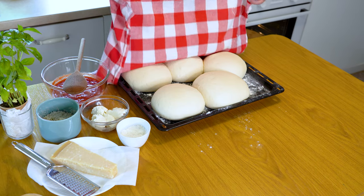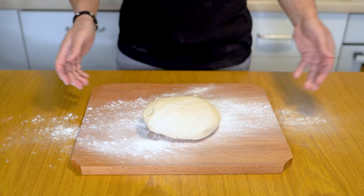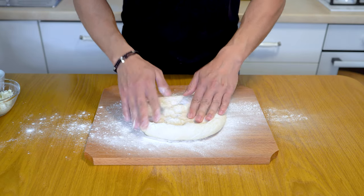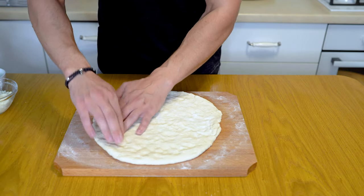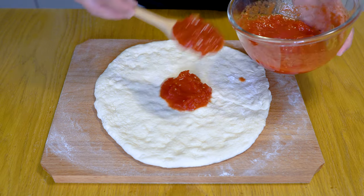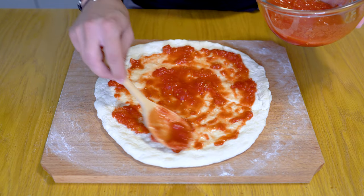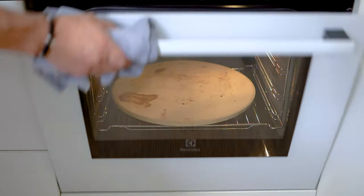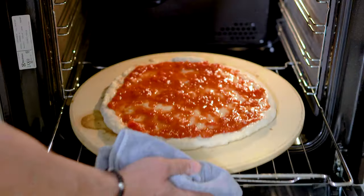Once rested, remove the dough ball onto a well-floured surface and gently stretch the pizza dough into roughly a 10-inch circle. Don't worry if it's not perfectly uniform. If the pizza springs back or is too elastic, allow it to rest for an additional five minutes. The edges can be slightly thicker, but make sure the center is thin. Using a large wooden spoon, add the tomato sauce onto the dough leaving a half-inch border on all sides, spreading it evenly and thinly. Sprinkle some salt on top.